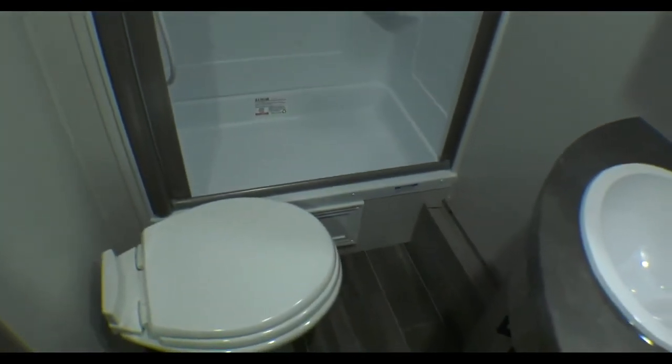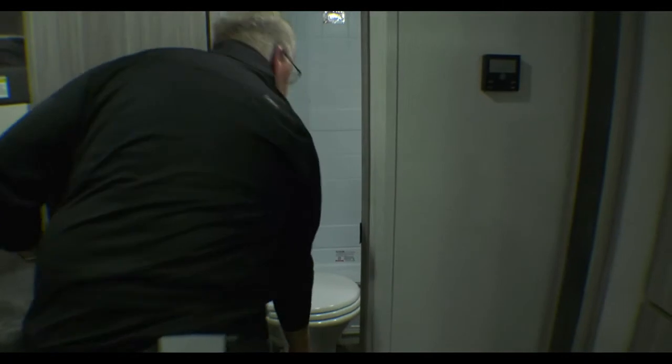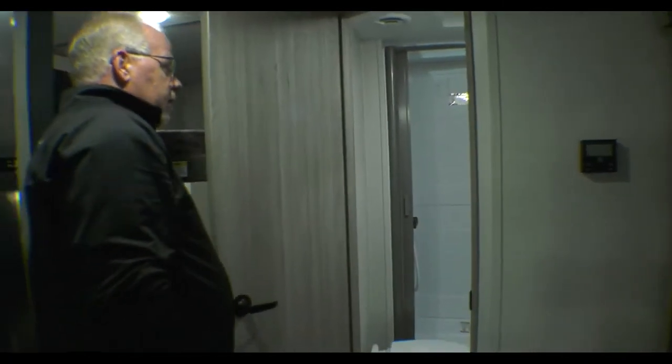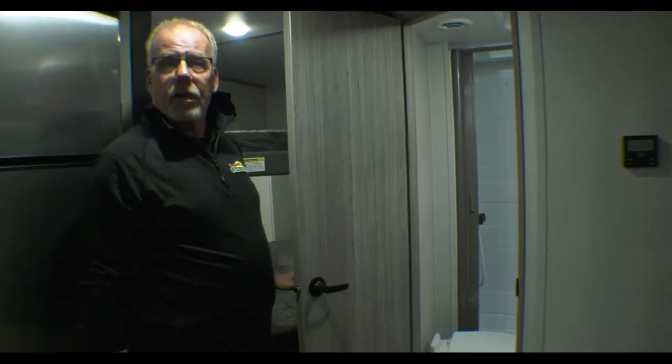I'm going to open up the bathroom door. Nice shower with a sky view light. Small tub surround, which also helps prevent water from getting on your floor. It does have a Dometic porcelain toilet with a foot flush. And there's also a medicine cabinet in there — it's functional.